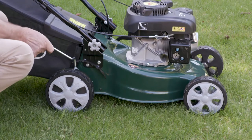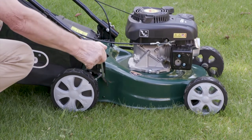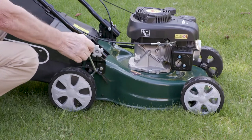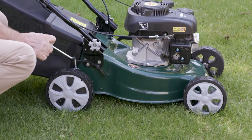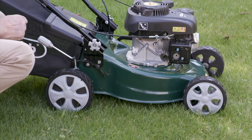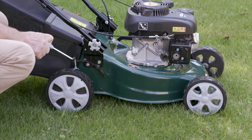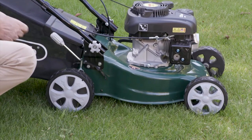The height of cut on your Webb 41 really is so simple. One lever moves the whole machine from 25mm to 75mm, giving you that variation from the longest to the shortest of cuts. The job really is so easy with that one lever.